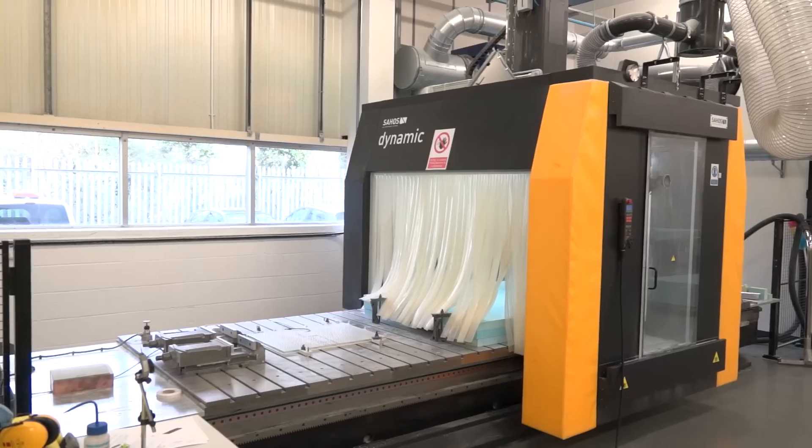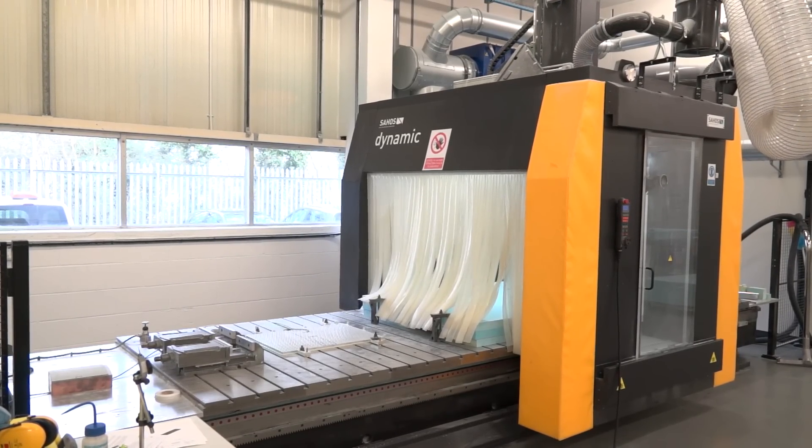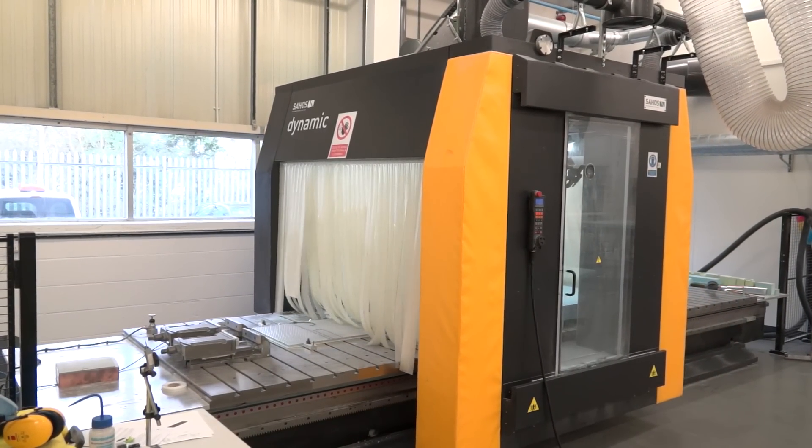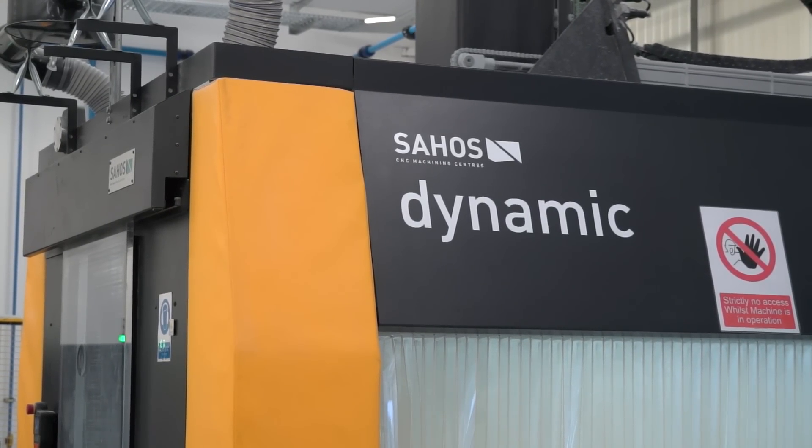Rupert, how big is this Sahos 5-axis machine here from Asquith Butler? What's the capacity? So what we've got here is 5m by 1.5m bed with just over a metre in height. That's some working envelope.